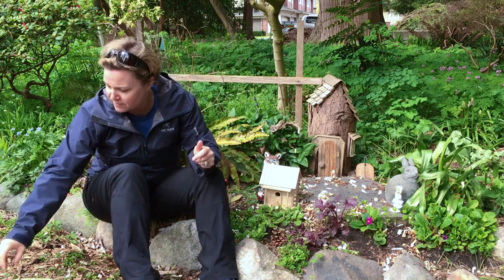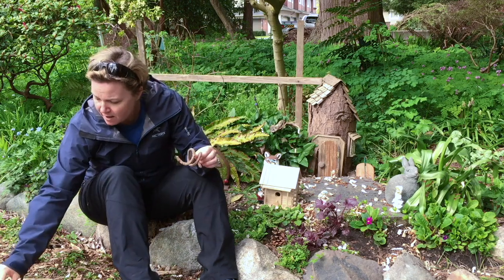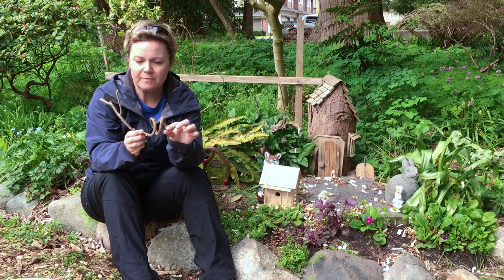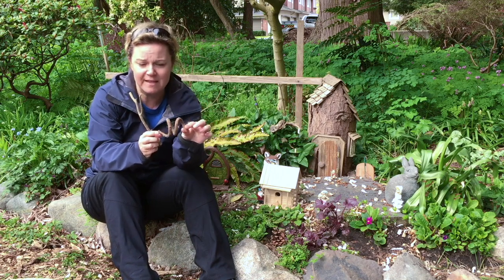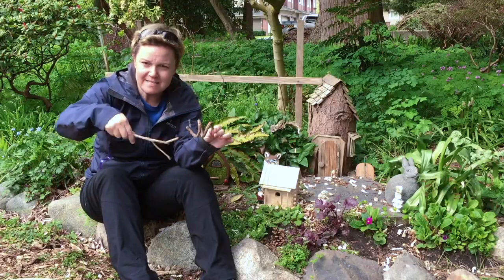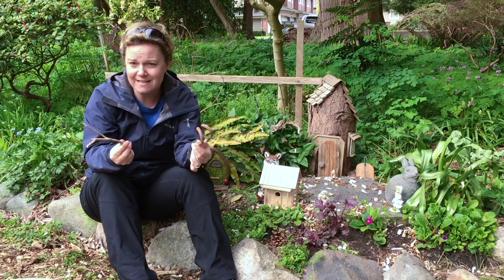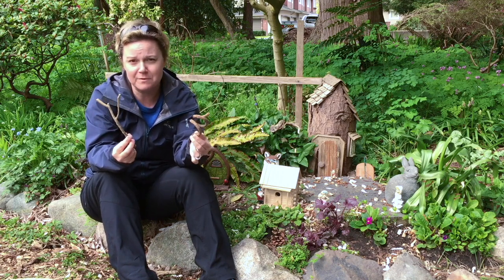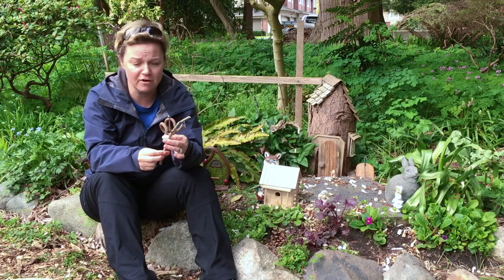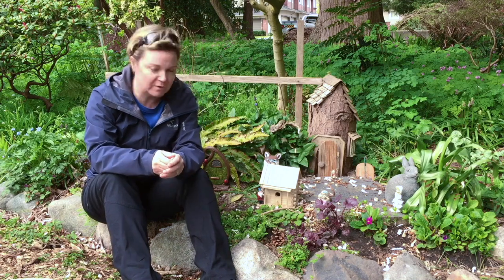Other materials we can put in fairy gardens that encourage play we can just find in the garden. Lots of different interesting kinds of sticks — this can become anything: a tale, a cyclone, a magic wand. A thousand children would tell a thousand different stories with these sticks, and that gives them a really high affordance for high quality play. We just add them and leave them about, and children will pick them up and play with them.